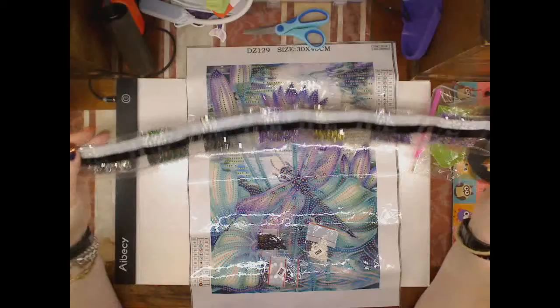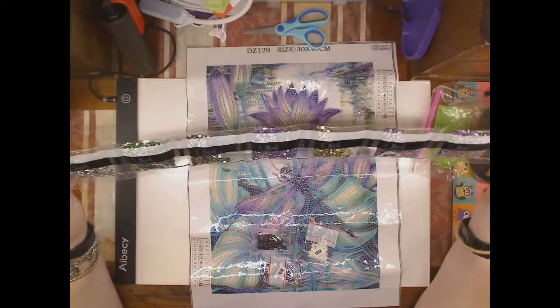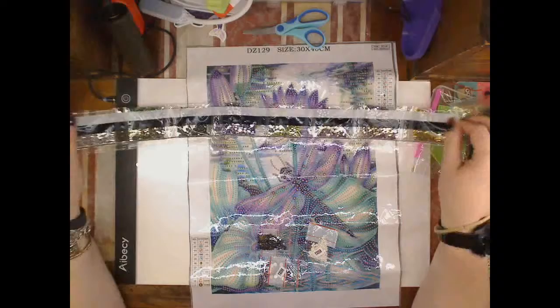They do have numbers on them, which is interesting. So we've got rhinestones in all eight: number one, number 26, number 30, number 102, number 111, 155, 156, and 195. So they are all different, with slight subtleties.